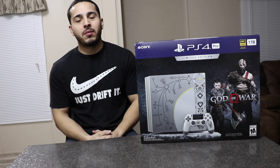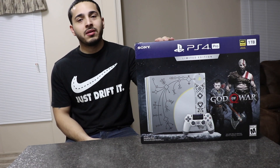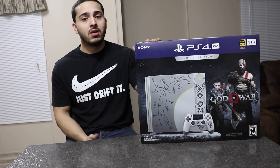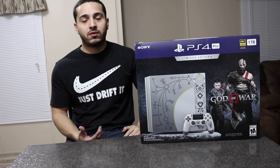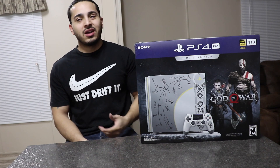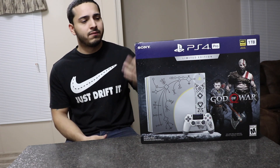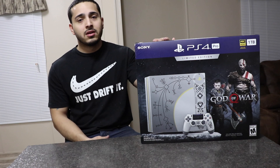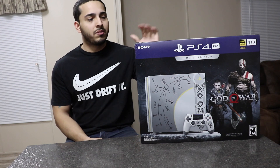Hey, what's up everybody! Today I'm gonna do an unboxing on the PS4 Pro limited edition. I'm really excited about it. I used to have a PS4, but when I saw they were coming out with the PS4 Pro and it supports 4K — and I have a 4K TV — I ended up buying an Xbox One S instead. I just waited for a good deal or for the price to go down. I finally figured I'd get this because I've seen a lot of good reviews for the God of War game. I'm really excited to start playing it and to finally play back on my PS4. Let's open this up and see what's inside.